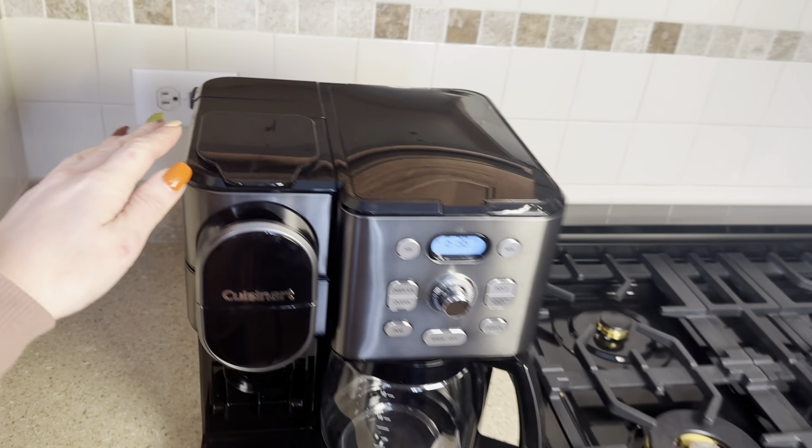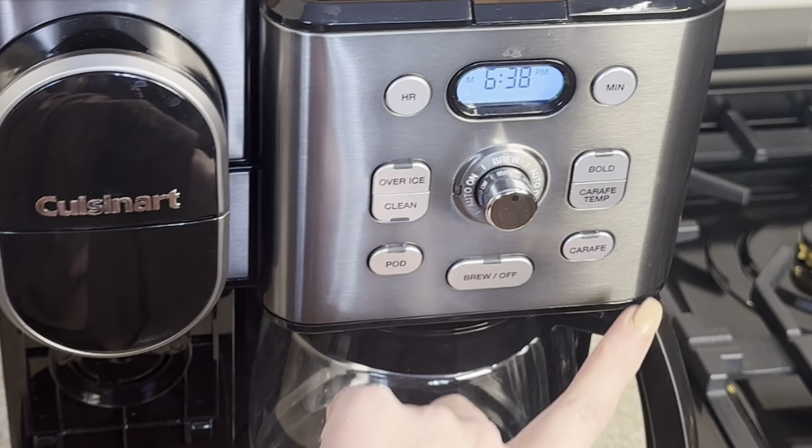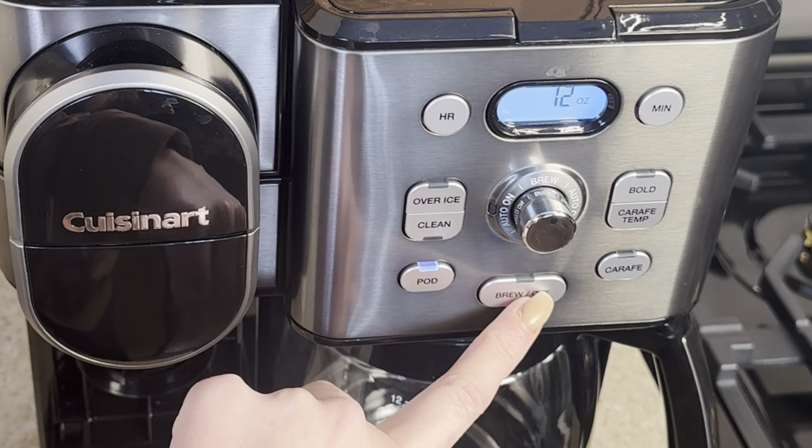Let me show you what I said I would talk about. If you want to brew coffee, you hit in here and then hit brew. If you want to do pod, you would hit pod and then brew.